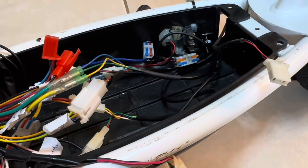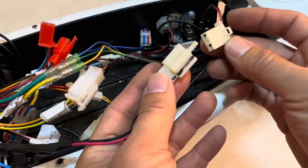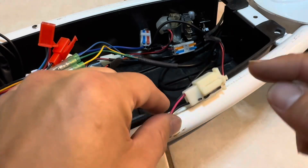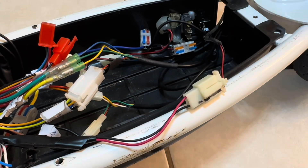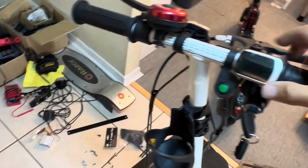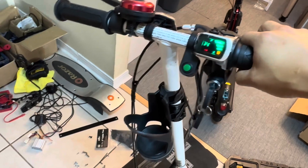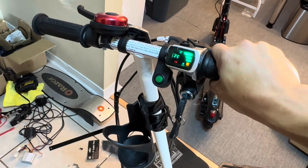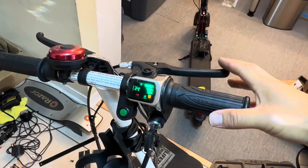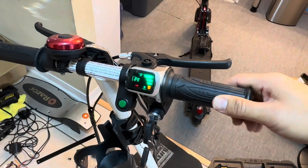Now I'll connect the brake lever — it plugs directly into the brake line. When you apply the brakes, the throttle is cut. So I'm holding the brake and giving throttle and it's not going. When I let go of the brake lever, the motor responds to the throttle again.